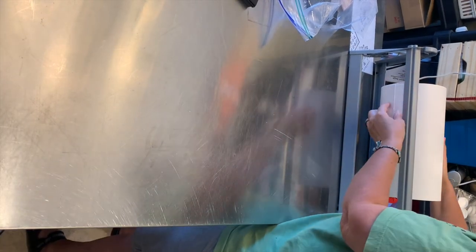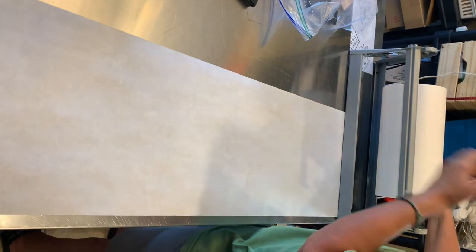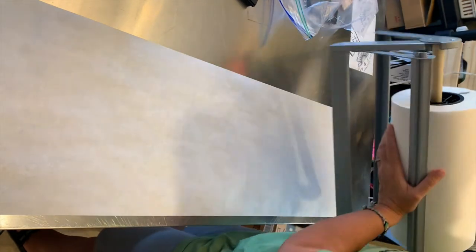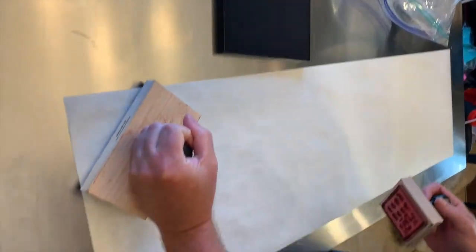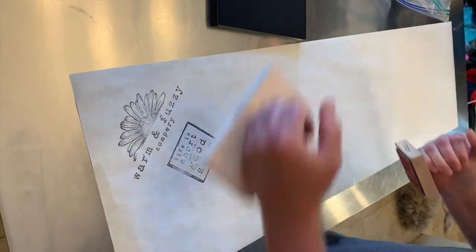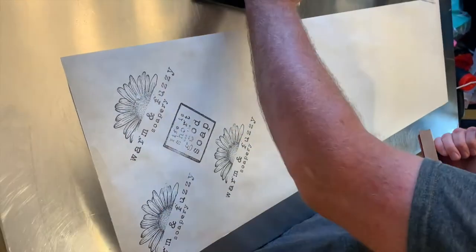So this is the roll of paper. I put it on a roller to make it easier to handle. I just pull out a length of paper and tear it off. This is what the paper looks like on the side — there's a lot of paper here. After I cut out a few sheets of paper, my husband gets out our stamps and he puts the stamps all over the paper in a pattern that he likes.